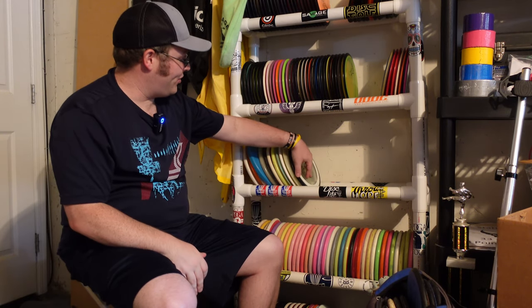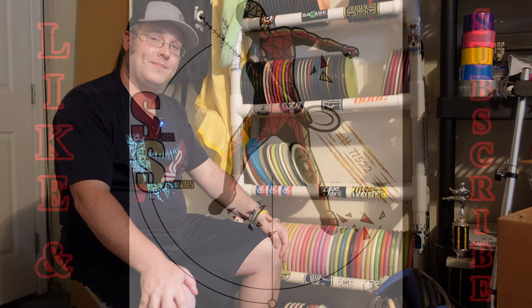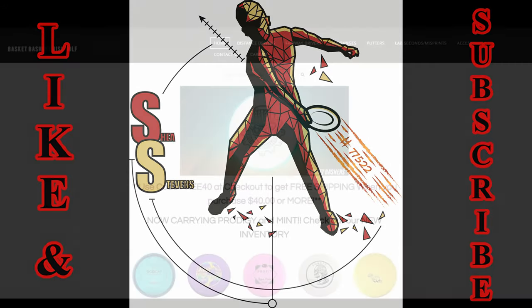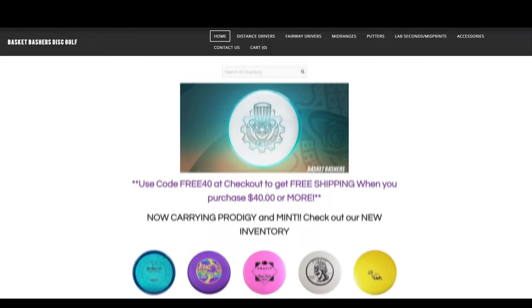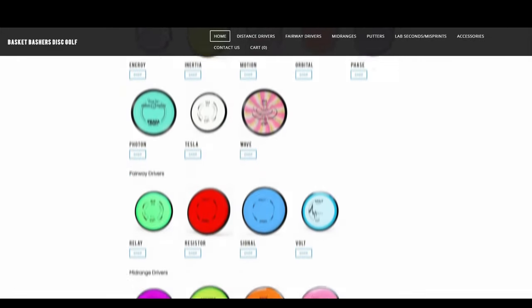So that's been my mid ranges guys. Thanks for checking this video out, getting a look at my collection here. I'll come back next video and take a look at my fairways and my distance drivers. If you have any questions, reach out to me, I'll do my best to answer them. Take care. Thank you for watching this look at some of my disc golf collection. If you haven't already, please like the video and subscribe to the channel for more content like this. Lastly, thank you to my sponsor — for all your disc golf needs, check out Basket Bashers Disc Golf.